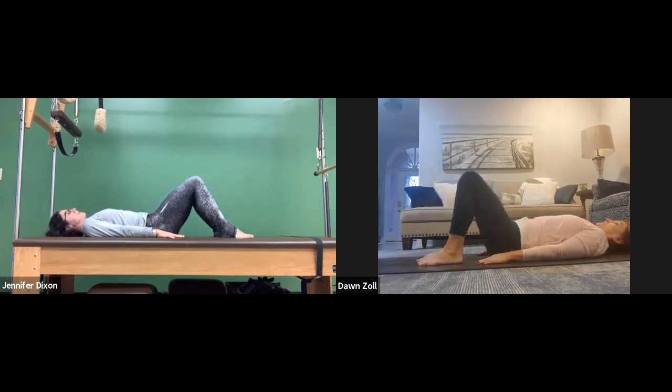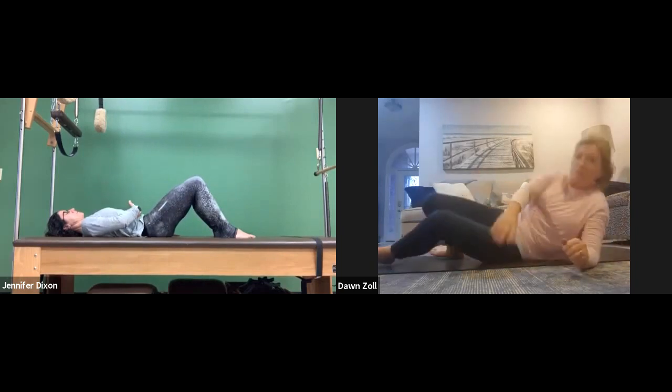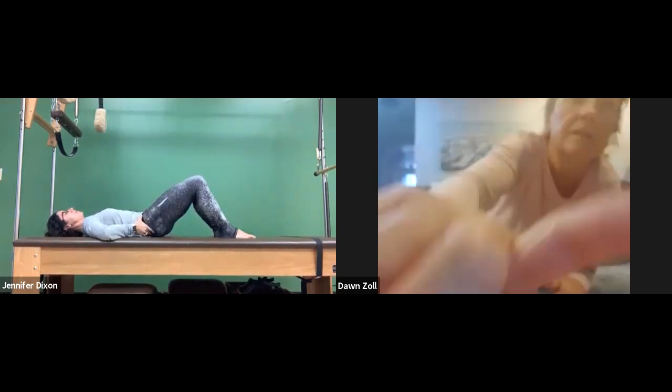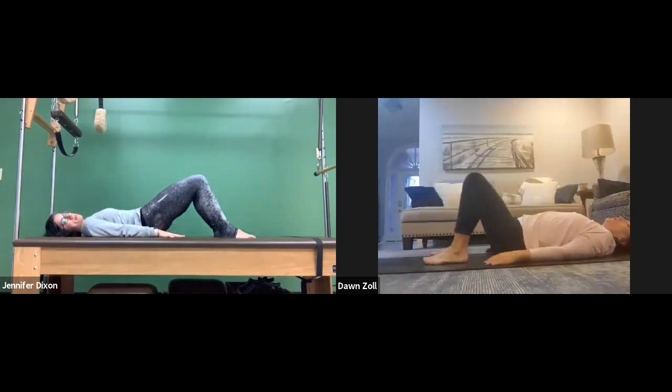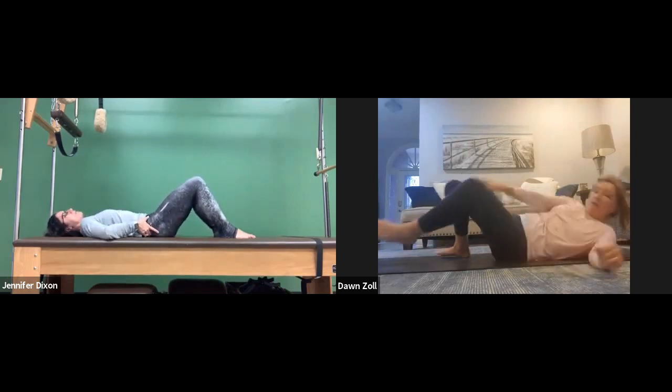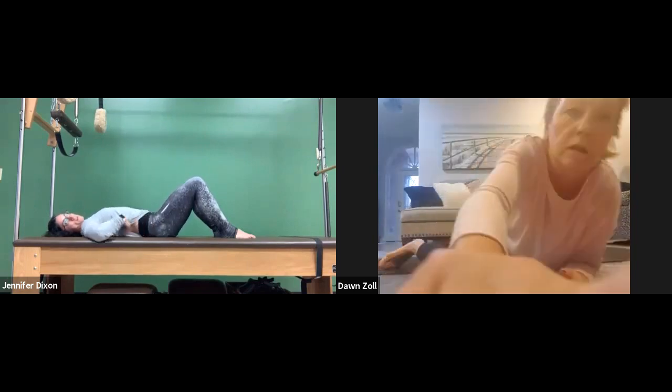Let's do that a few more times. Inhale, draw the belly button in underneath the ribs as you lengthen the tailbone up towards the sky. Feel your spine peel off the mat. It's different than yoga — in yoga we keep everything flat and just hoist it up. In Pilates, you want to peel it off.